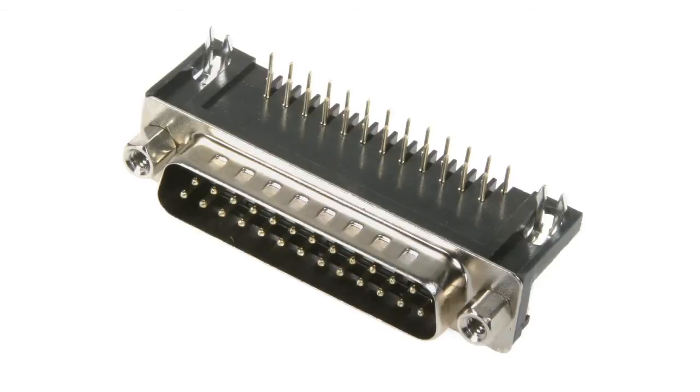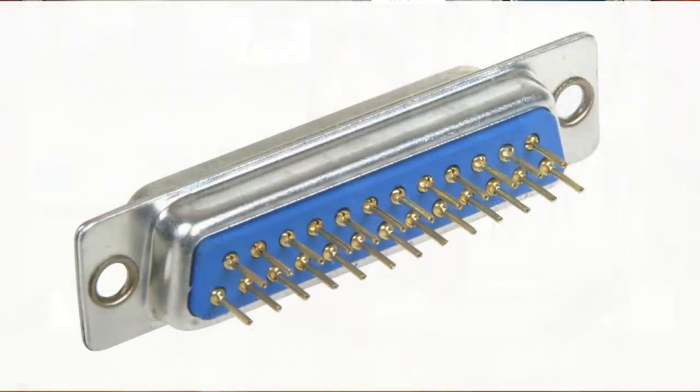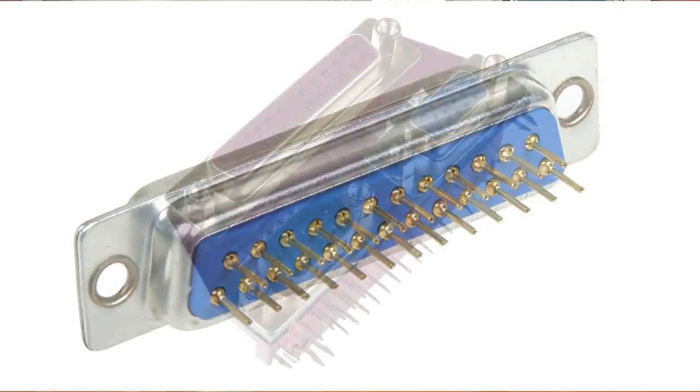According to their location on the board, connectors may be divided into horizontal — manufactured in three models where the distance between the edge of the connector and the first terminal group equals 7.2, 9.4, or 13.8 mm — vertical, where contacts are soldered directly to the board, and mixed type, which represents a united block of two or three connectors with different quantities of contacts.